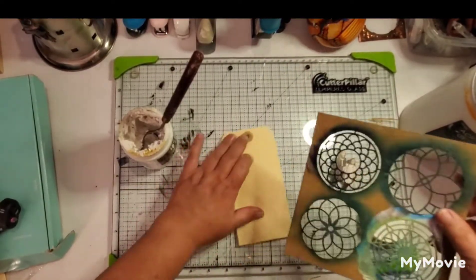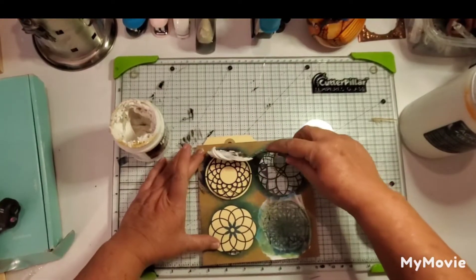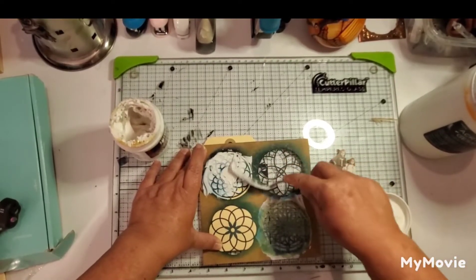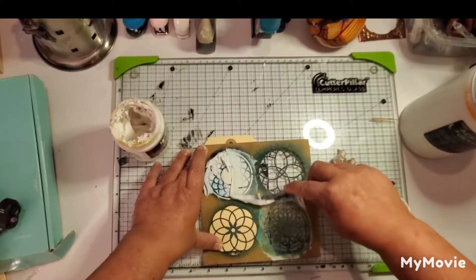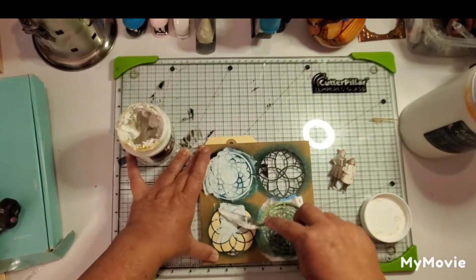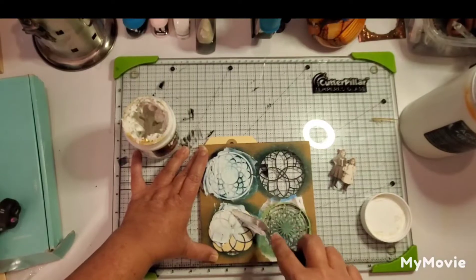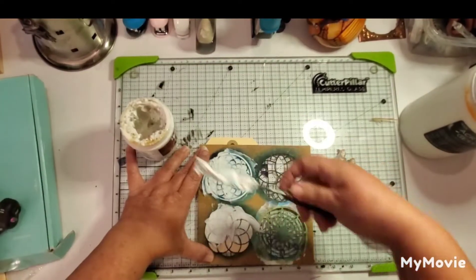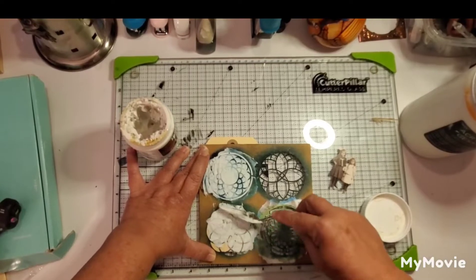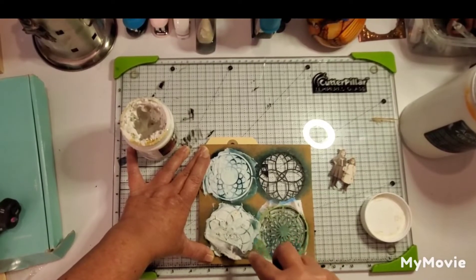I stopped talking because I was going to put this on fast forward, but I wanted to let you know that right here I'm just building a background. I have a grungy and messy kind of thought in mind, which is my normal style, so I'm using some texture paste going over the stencil. I already know I'm going to drop a few different colors of inks on here — blues and greens and a little red. That's the bottom tag.